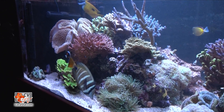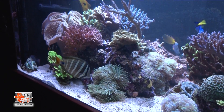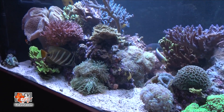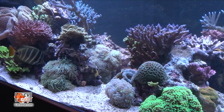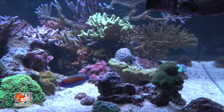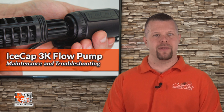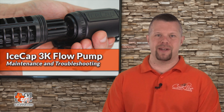Water flow is an essential part of any reef. Without proper flow, our aquatic critters would not be able to thrive, let alone survive. So it is imperative that we make sure that our 3K is running at optimal performance. It is recommended that you clean the pump thoroughly at least once a month, and sometimes more often depending on your system.